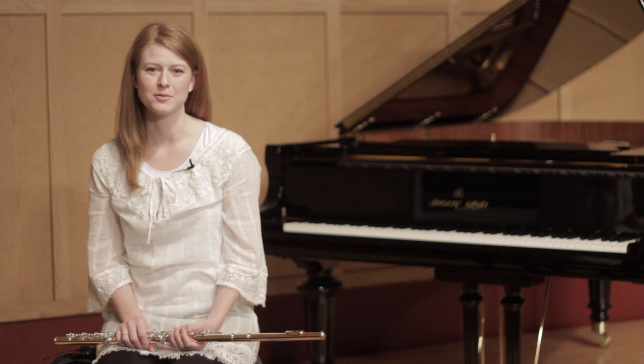My name is Allison Olson. I'm a professional flute player in Utah. We're here at Summerhays Music Center in Murray, Utah. We're going to be helping you develop some tips and tricks to become a better flute player.